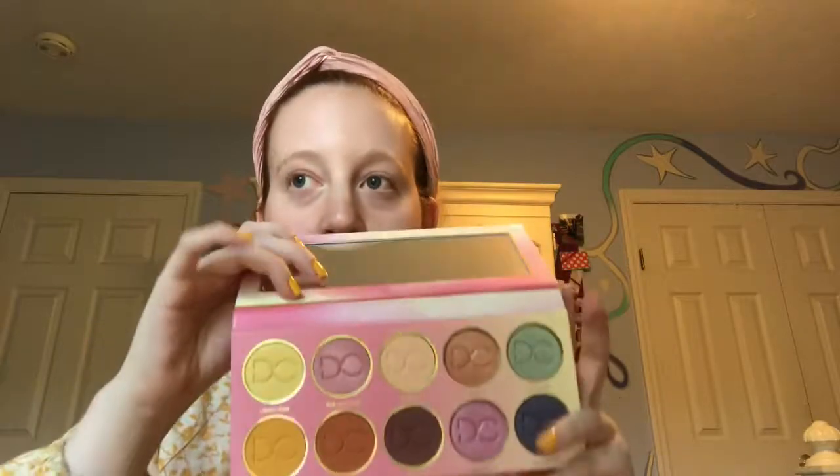Hi guys, in today's video I'm gonna be doing a summer makeup tutorial — something very fresh, pretty, and simple. Not a lot of thick products foundation-wise and concealer-wise; I'm gonna use very light, thin products. I'm going to be using the Lemonade palette by Dominique Cosmetics, which is Kristin Dominique's brand. I really like this — I think it's so underrated. I love the color story, I love the colors yellow and pink, and I think those colors scream summer.